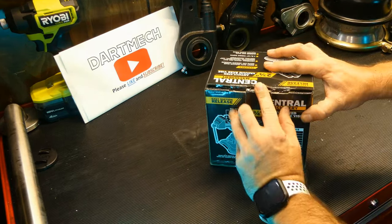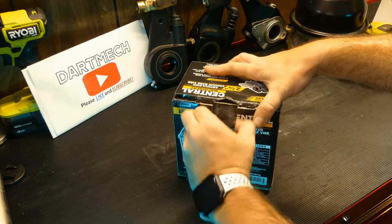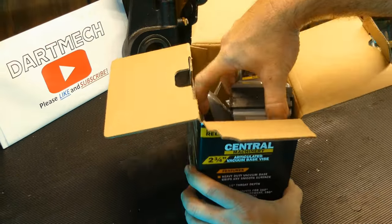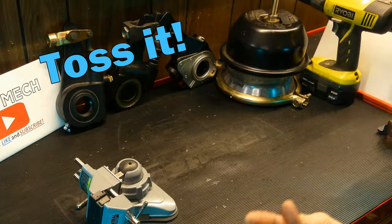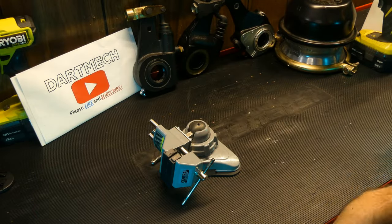It had a piece of clear packing tape on it, so I think it might have been used and returned — I'm not 100% on that. It looks fine so I don't really care, but when you go to Harbor Freight that's a possibility. You've got an owner's manual which you're not ever going to read.